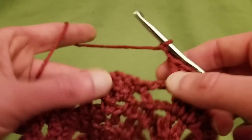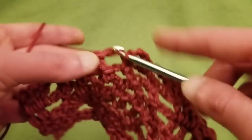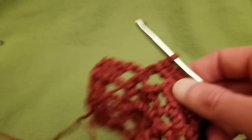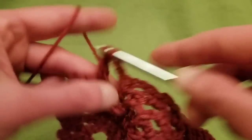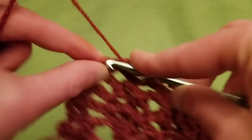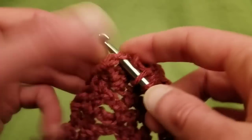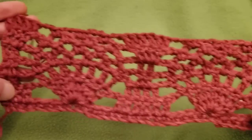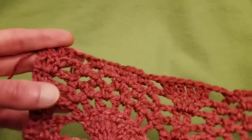Chain two, go back to the next pineapple. Single crochet into the chain three space, chain three, single crochet into the next chain three space, chain three, and single crochet into the last chain three space. Chain two. Into the first double crochet, two double crochets. Then into the next two, just one in each. I absolutely love how this looks. That's the end of row seven.